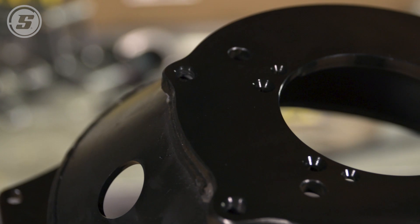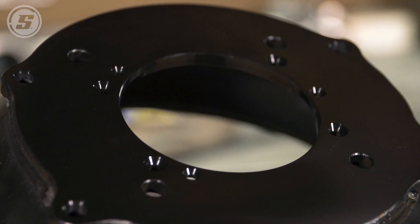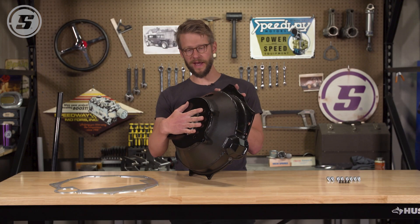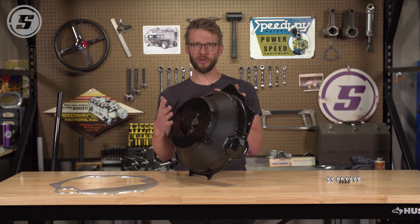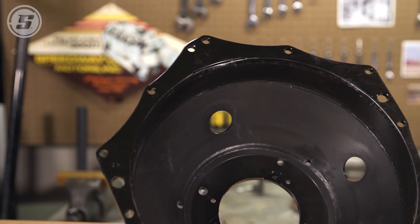It has the four-bolt pattern for common GM transmissions — Muncie, Saginaw — and it also works with Tremec TKO, TKX, and some Richmond transmissions. So it really opens up the variety of transmissions that you can use when you're doing an LS swap into your muscle car.